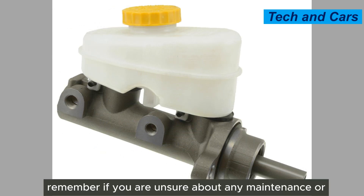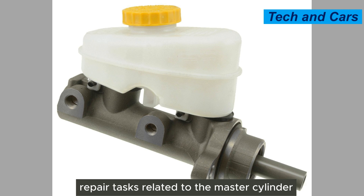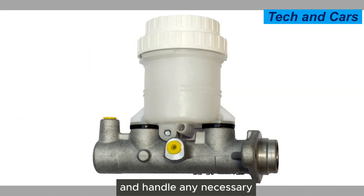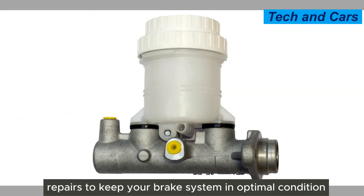By following these care and maintenance practices, you can help ensure the master cylinder's longevity and the overall performance and safety of your vehicle's brake system. If you are unsure about any maintenance or repair tasks related to the master cylinder, it's always best to consult a qualified mechanic or technician. They can provide guidance, perform inspections, and handle any necessary repairs to keep your brake system in optimal condition.